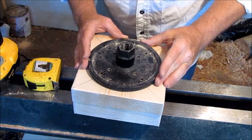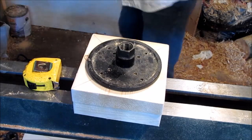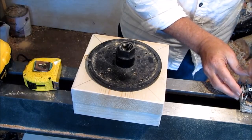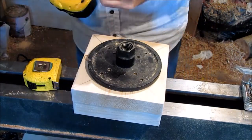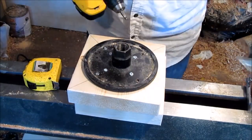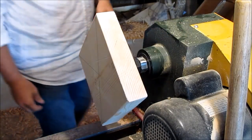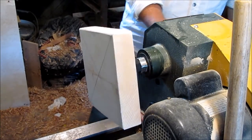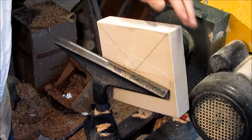All right, for this one I'm going to use a face plate. It looks like I've got it lined up pretty good there, so we'll grab some 3/4 inch screws. And this is going to be the top of the base of the bird feeder. Let's turn it on and see how balanced we are here. Might be fine.